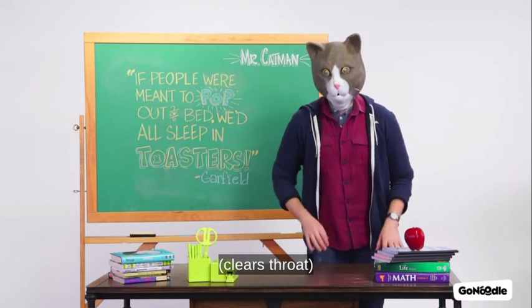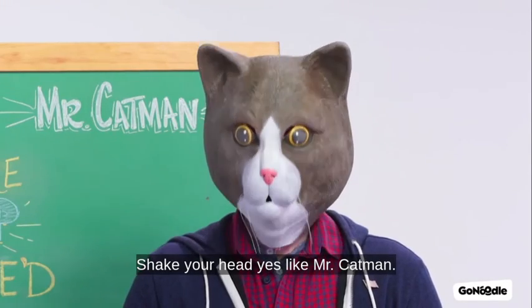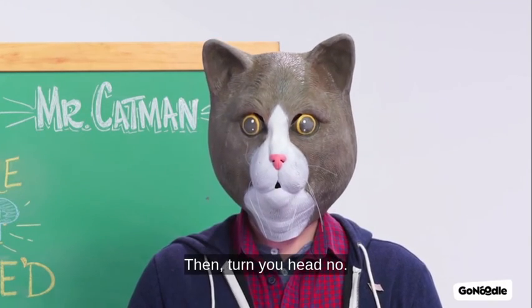Ahem. He's up. Shake your head yes, like Mr. Cat-Man. Then turn your head no.